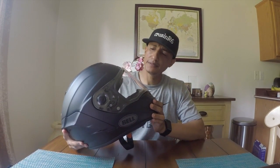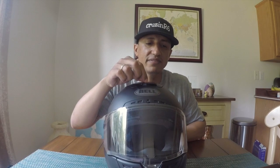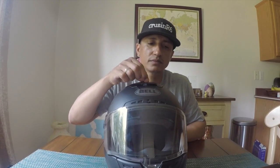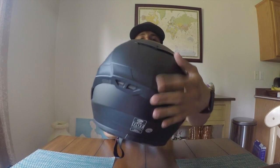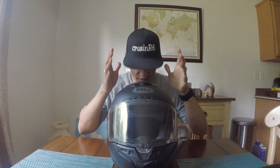Let's talk ventilation. You have the face port — open and close. You have the brow vent — open and close. Then the head portion vent — open and close. And then the rear vent — open and close. There are also some fixed vents. It's adequate, not a big fan of it, but it works depending on how you position your head relative to the windscreen.